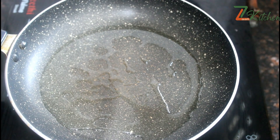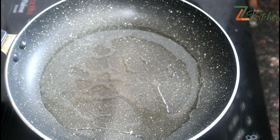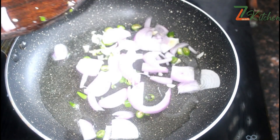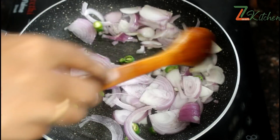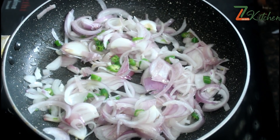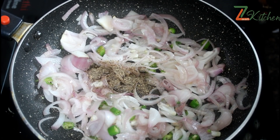I will add 2 tablespoons of oil. We will add 1 teaspoon of oil in the mix. I will add 1 teaspoon of oil.